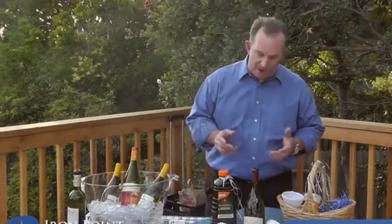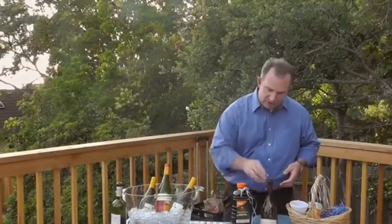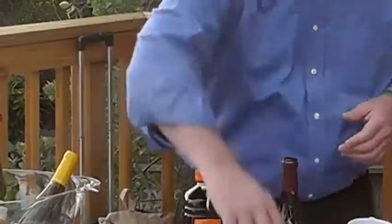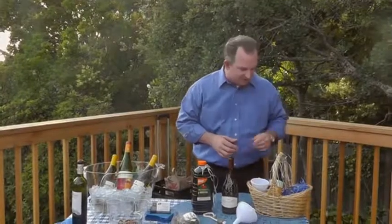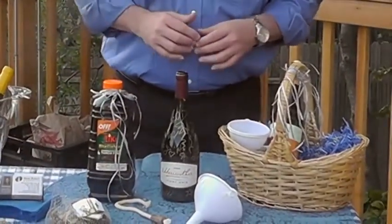All you need is an empty wine bottle, just like this, rinsed out, small river stones — you can get a bag of these just like this — and any kind of decorative glass lamp oil and these ceramic bottle wicks. I got these on Amazon for about $8. The lamp oil I prefer is citronella, which gives you extra mosquito protection.